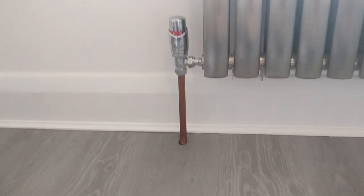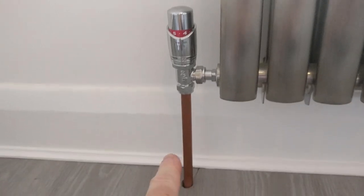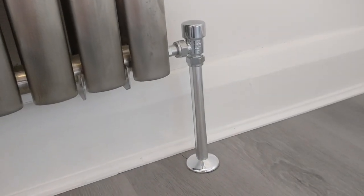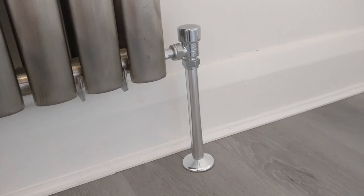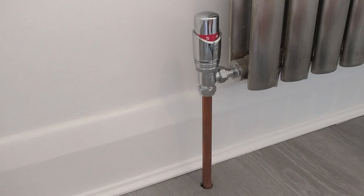Hi everybody, quick DIY video for you today. I want to show you how to turn this copper radiator pipe into this chrome effect radiator pipe. It's a very simple, easy job to do and doesn't require any plumbing whatsoever. So let's get started.